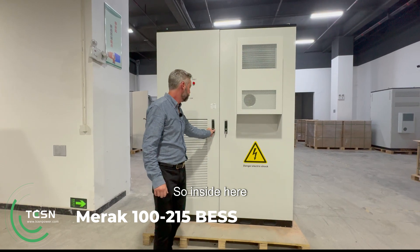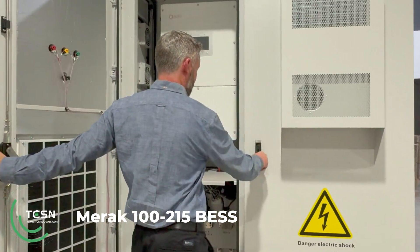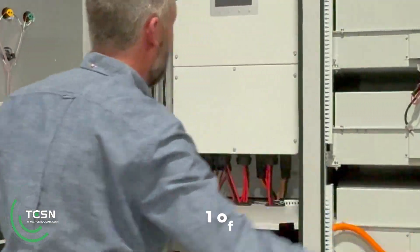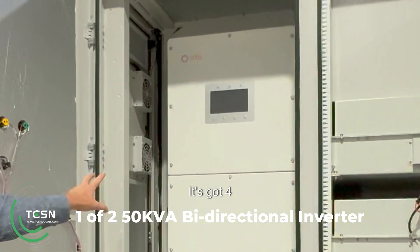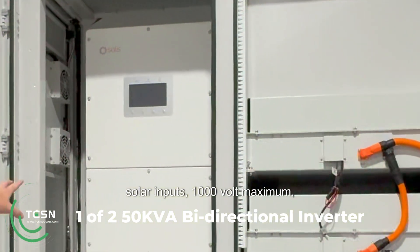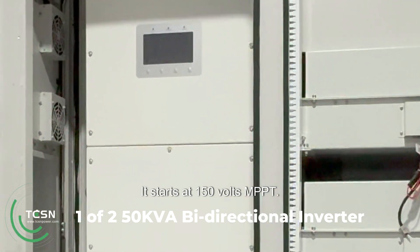Inside here is the first 50-kilowatt inverter. It's got four solar inputs, 100-volt maximum, really good low starting range — it starts at 150 volts MPPT.